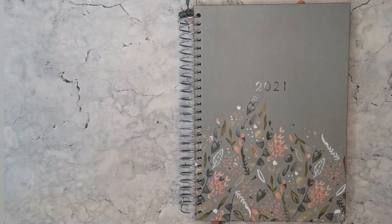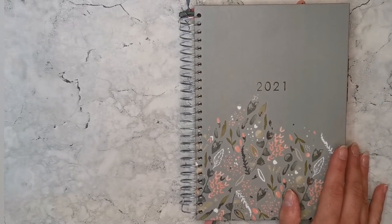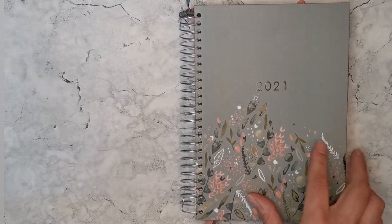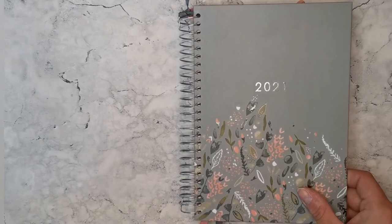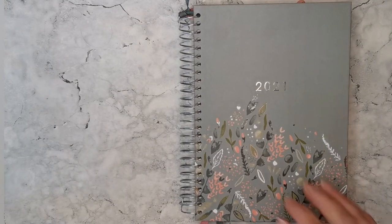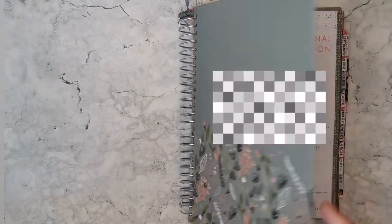I realized the new ones came out last month — they start from August 2020 and go through to December 2021. Although I have a few months left in the 2020 planner, I thought I'd get a new one to get as much use out of it as possible. I like to start the new year in September anyway, as I work to the academic year — whether it's school, college, having a child at school, or working in a church.